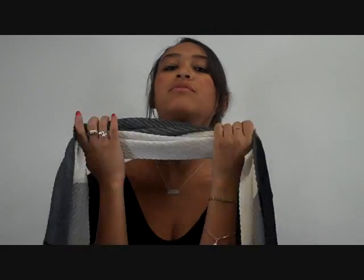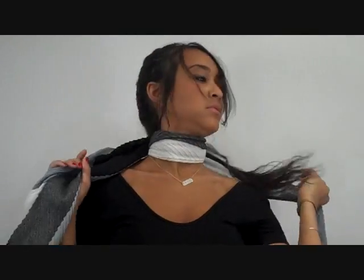Hi! I'm going to show you how to do the layered knot. Start by putting the scarf around the front of your neck so that the ends hang in back, and then wrap it around to the front, and loosen up the first loop so that it's comfortable around your neck.